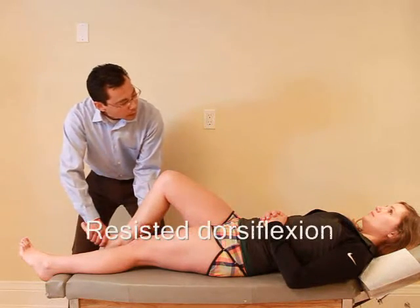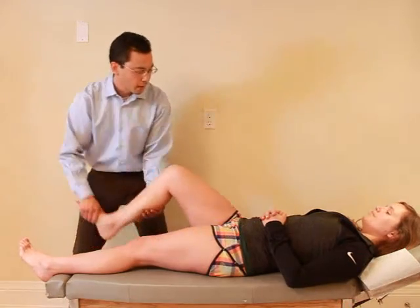And down. So ready, and hold, hold, hold. Good, and relax.